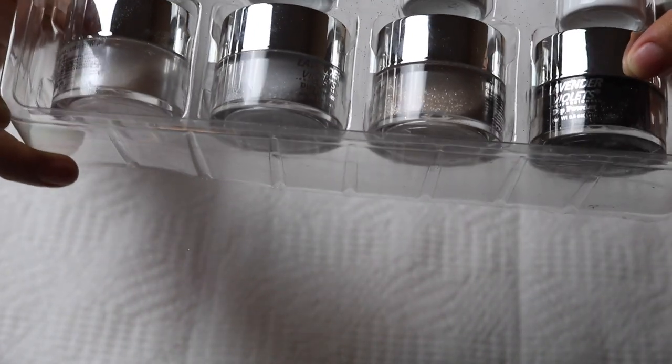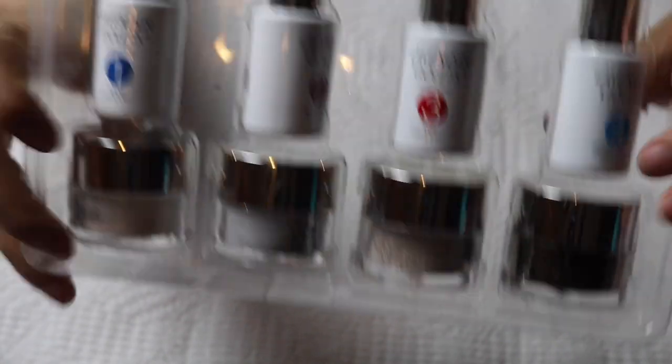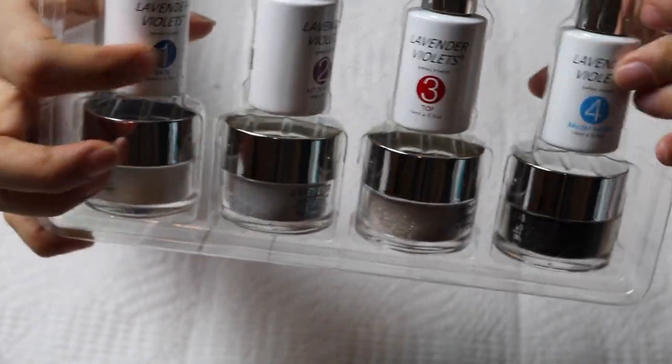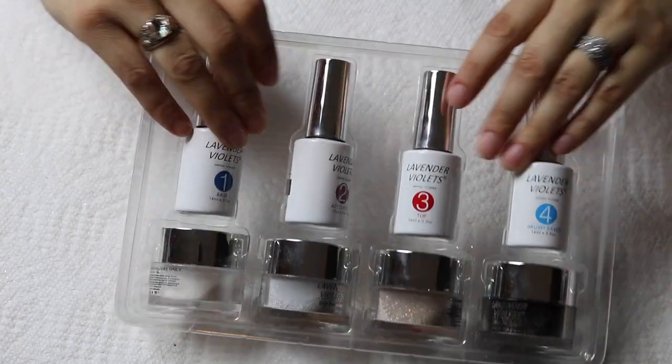So there's a black one, there's a silver one, there's a white one, and there's kind of a goldish silver one too. It does still bring the four steps like the other one had. This one was also, I believe, $30.